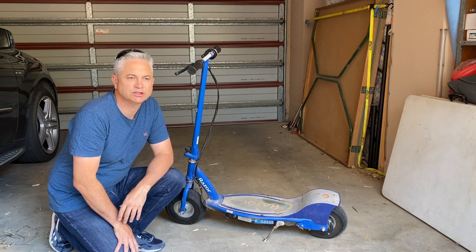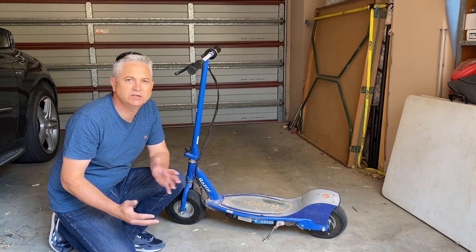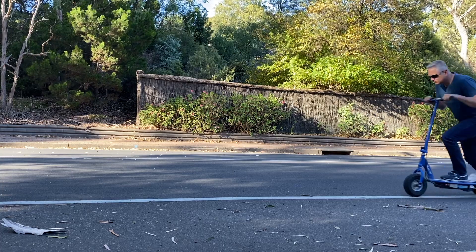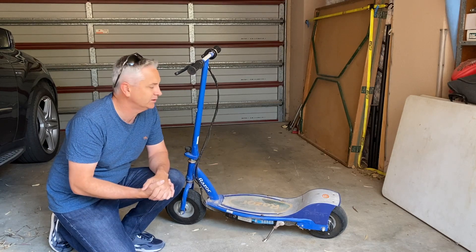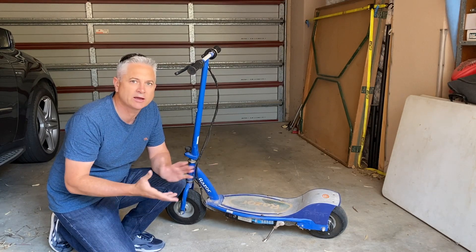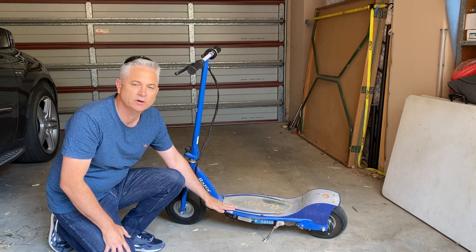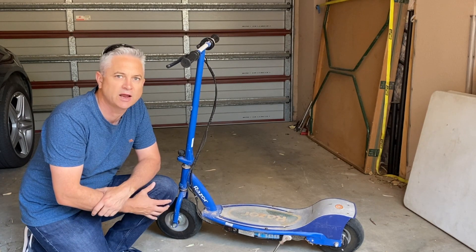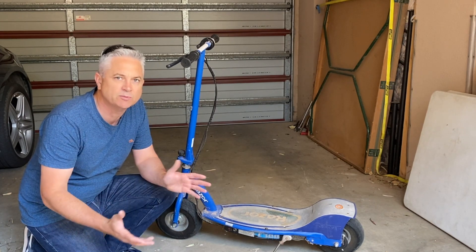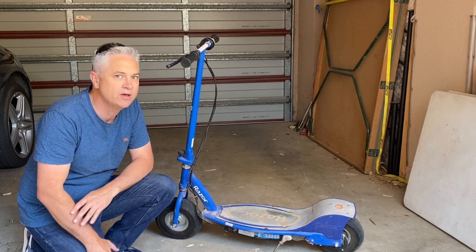Hi folks and welcome back to the channel. Today I'm here with this Razer E300 which is particularly slow going up hills — it really struggles. So what we're going to be doing today is a hack on the speed controller to give it a bit more speed and torque. Now if you've seen my channel in the past, you've seen that over the years I've played around with a lot of Razer E200s and E300s and done various modifications and hacks to them.